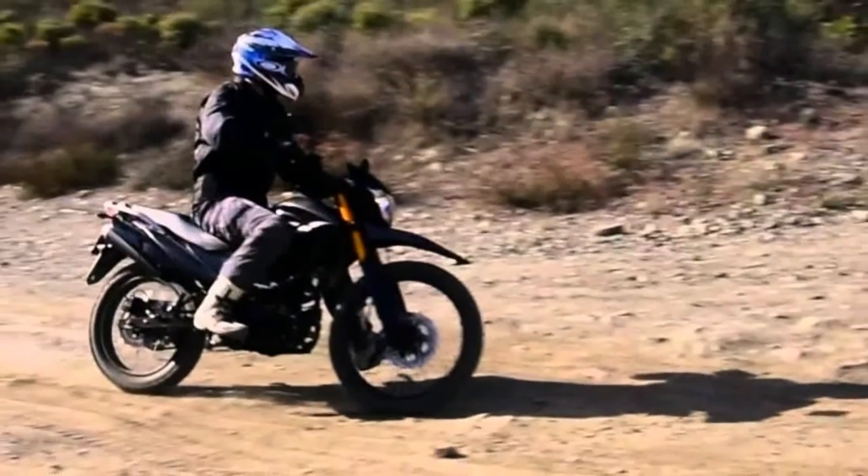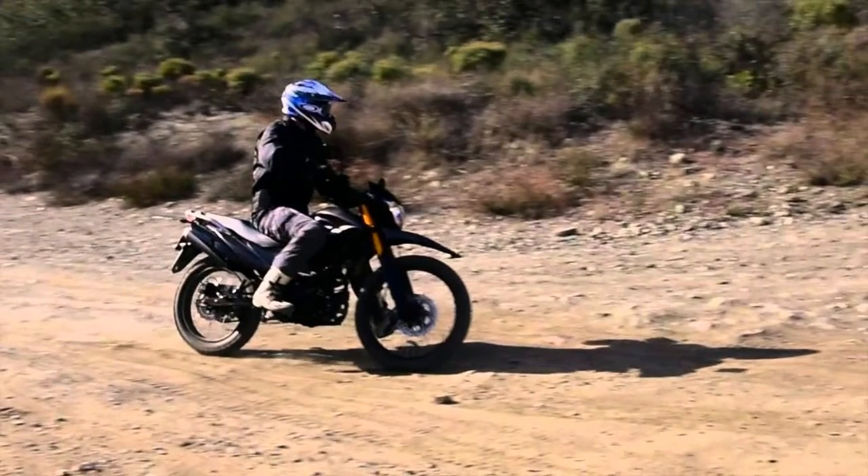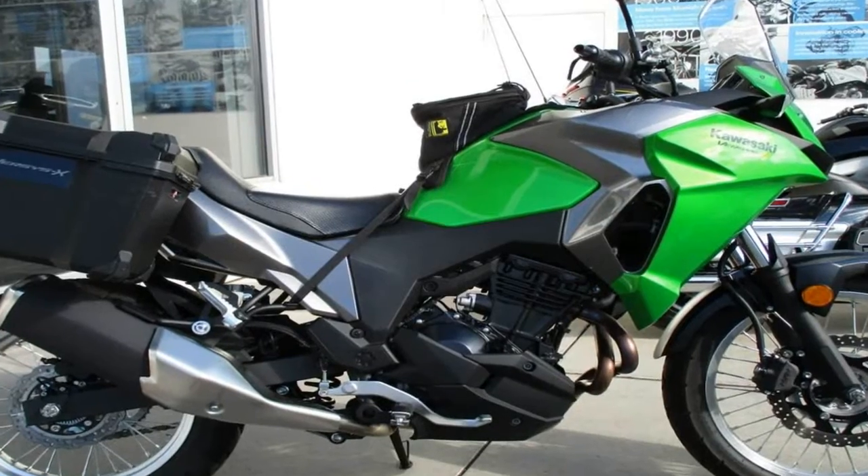Suspension components at both ends of the bike come with adjustable preload — a fact that cracks me up just a bit, considering how many of the big name manufacturers act like any sort of adjustment feature on the front forks will be cost prohibitive.